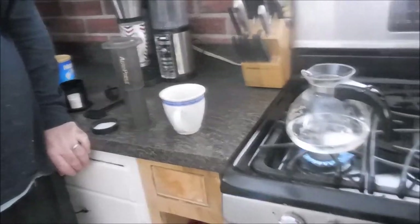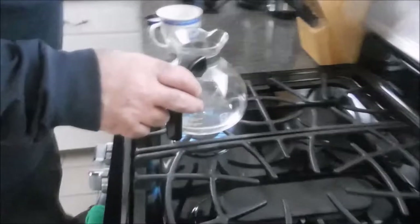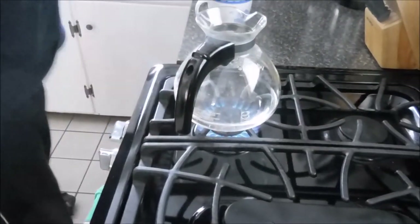It looks like it's almost coming to a boil — I can hear some activity in the pot. I usually wait until I see a couple small air bubbles, and that should be any second now.